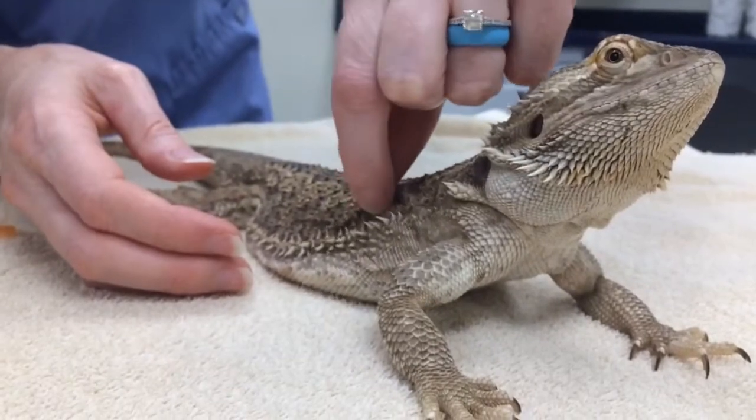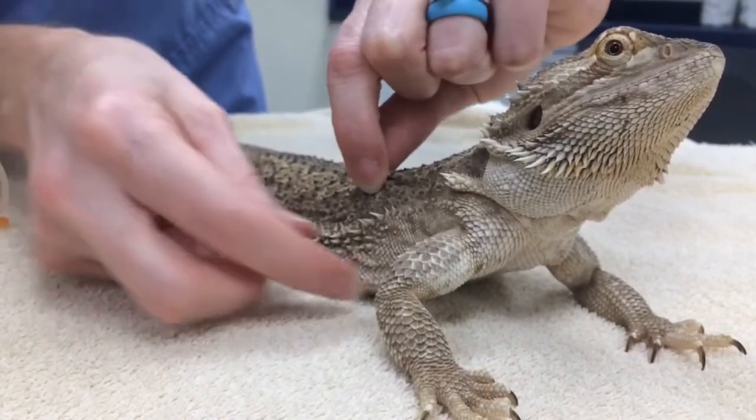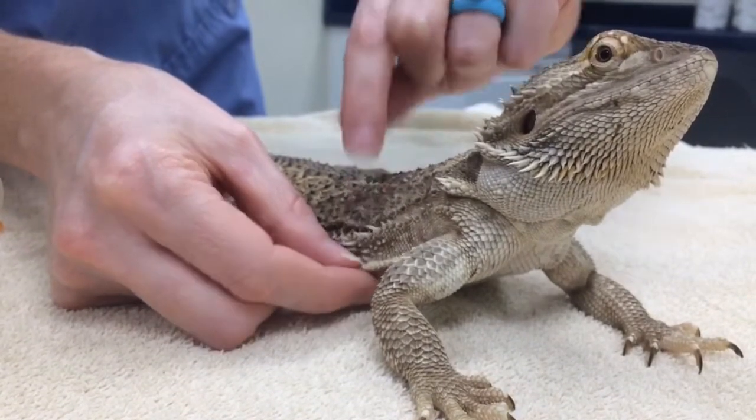Another place you can give it is up top here. You get some decent expansion, but not quite as good as here on the side, so we'll go ahead and show you the side for right now.